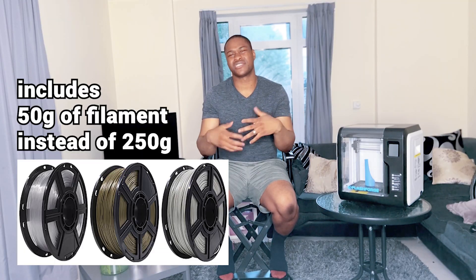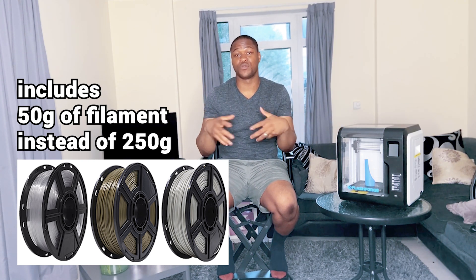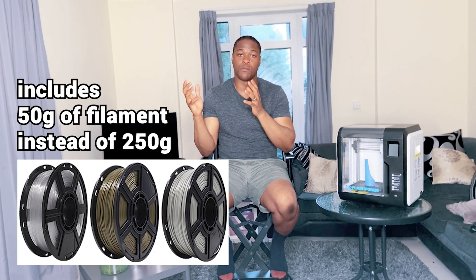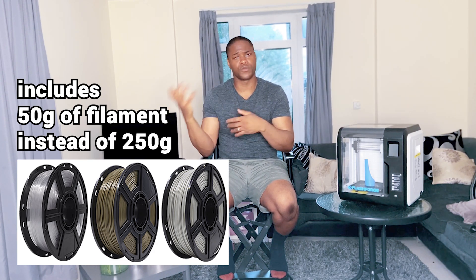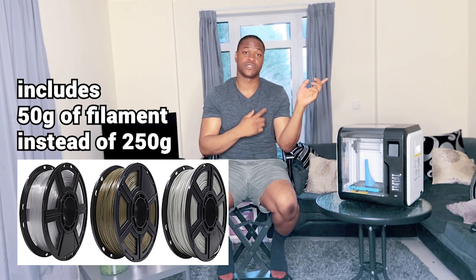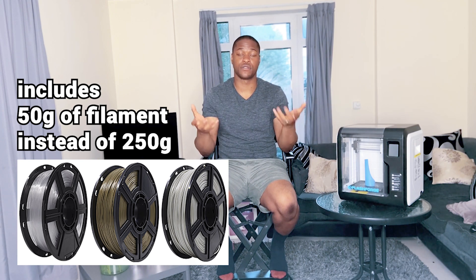The last point — and I don't think it's a big deal — is that the amount of filament provided in the box is slightly less. You get a 50 gram weight of filament when you buy the Flashboard Avenger 3 Lite, but when you buy the Flashboard Avenger 3 you get 250 grams of free filament in the box.